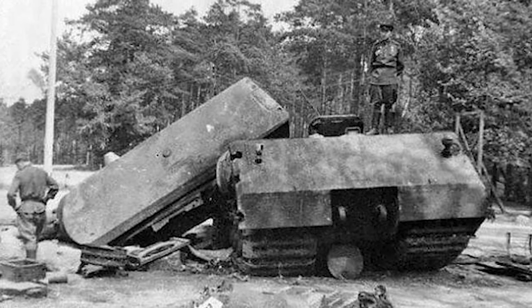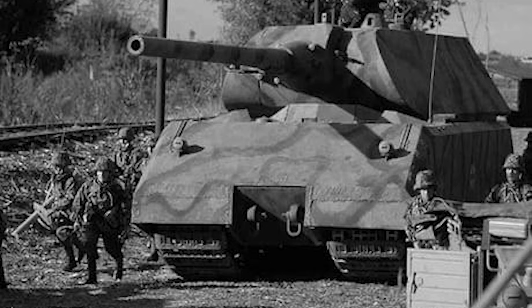The Soviets also captured the V1 and assembled the two tanks into one, shipping it to Russia for testing. Afterwards, the newly assembled tank was sent to the Kubinka Tank Museum, where it is now on display.